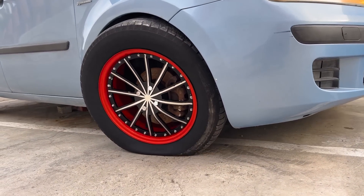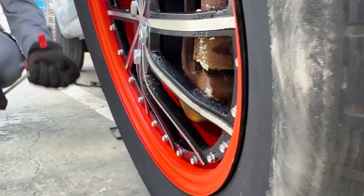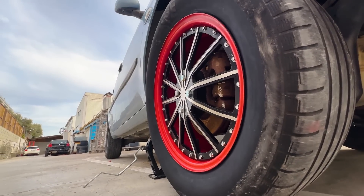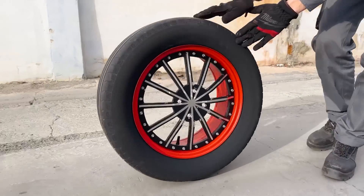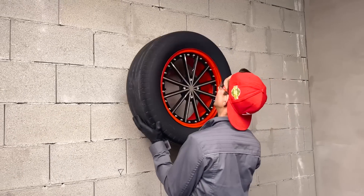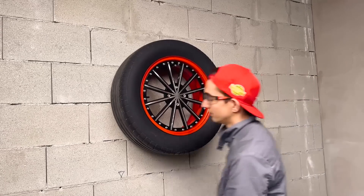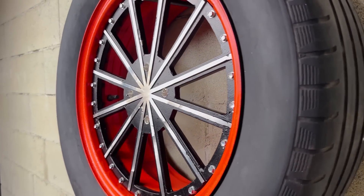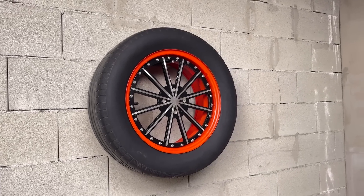Aluminum behaved unexpectedly, but we didn't plan to ride on such a wheel anyway. Let's summarize.